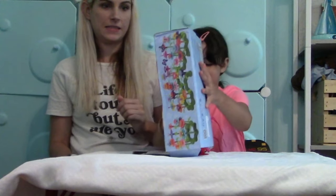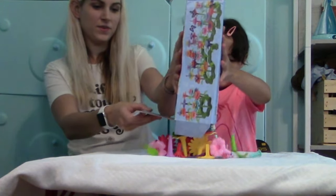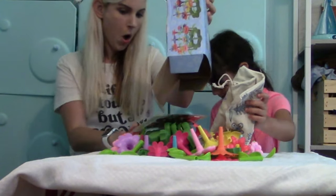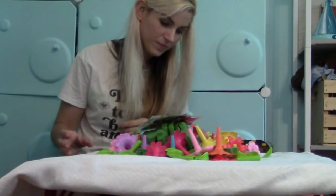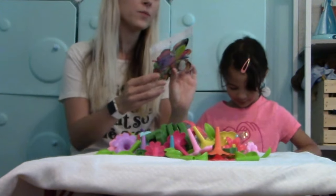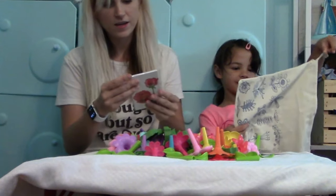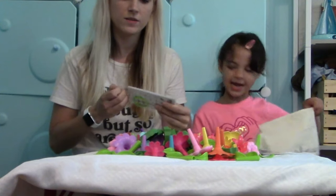Let's see what's inside. Oh, look at the butterflies! It comes with cards and a bag — it comes with a cool bag too.